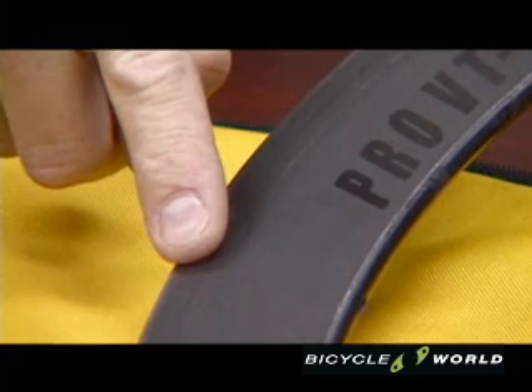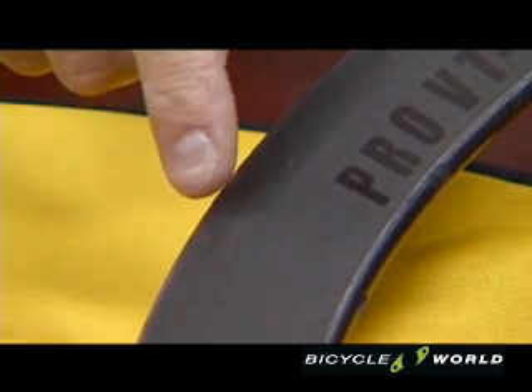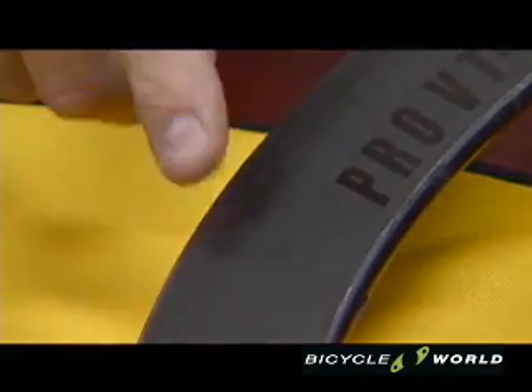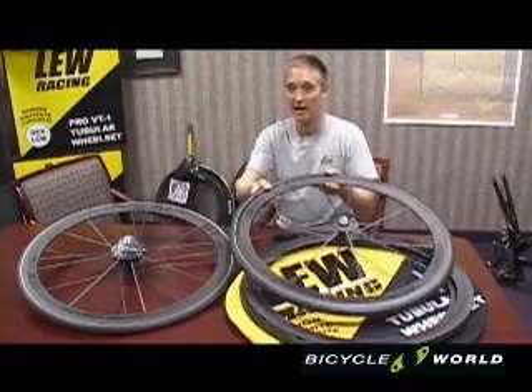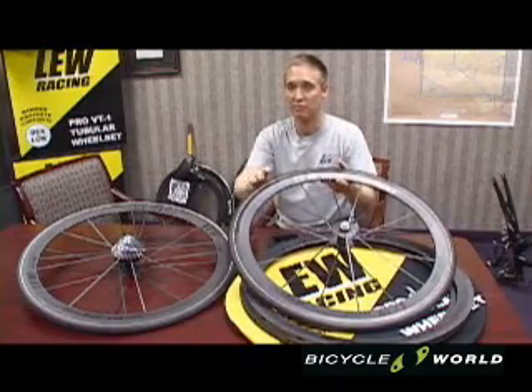In the brake track area, there's an enhanced surface treatment that provides a rider with very smooth braking without a need for special carbon pads. And we all know that one of the hassles with riding carbon rims is having to change to cork pads or special pads.